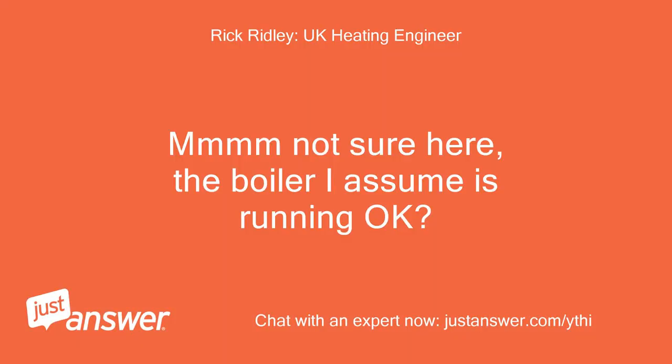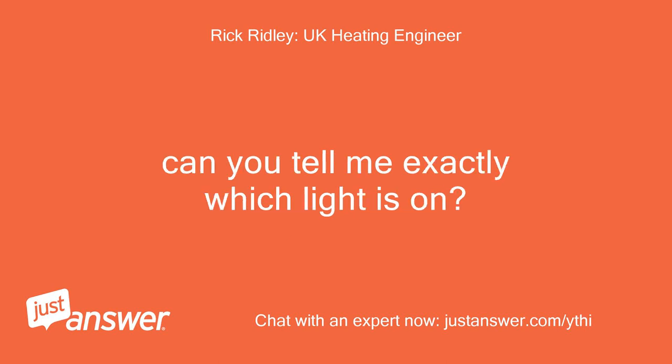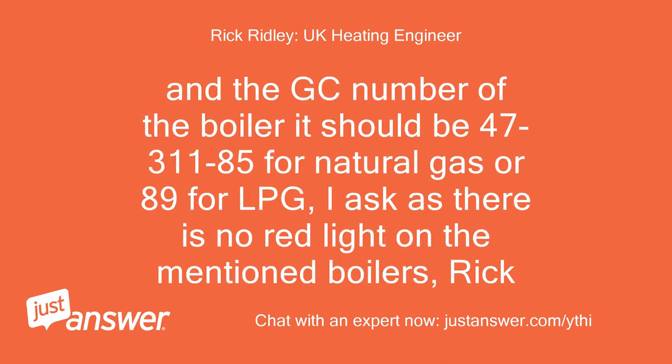I'm not sure here — the boiler I assume is running okay. Can you tell me exactly which light is on? And the GC number of the boiler — it should be 4731185 for natural gas or 89 for LPG. I ask because there is no red light on the mentioned boilers.